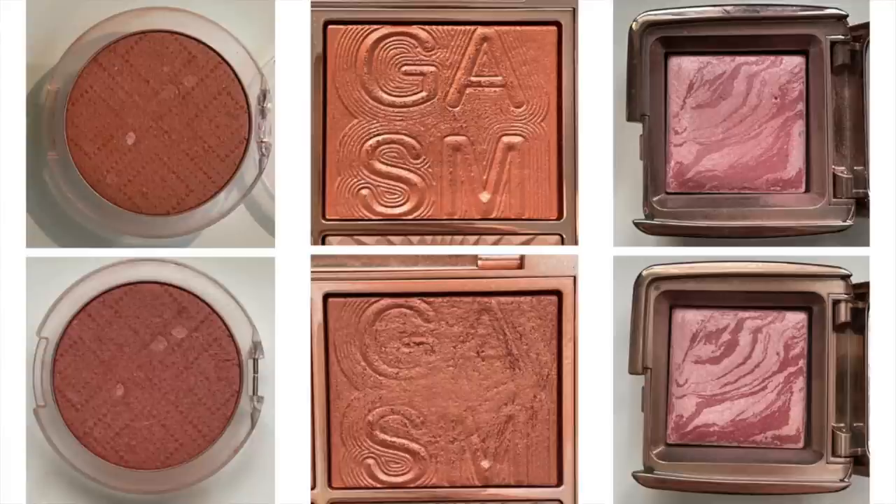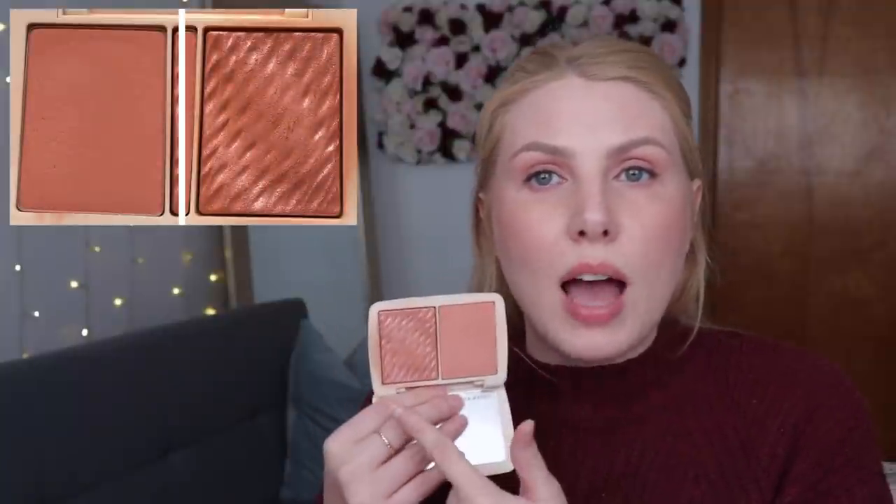The one that will be staying in is the Hourglass Mini Blush. I did use this eight times this month, so I just need to use it two more times next month and I can roll that out. Because I'll be rolling these two blushes out, I want to bring two new blushes in — the two blushes from this Cover FX Soft Peach Duo. I want to use both sides of the duo ten times each.